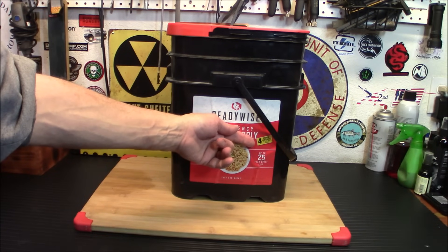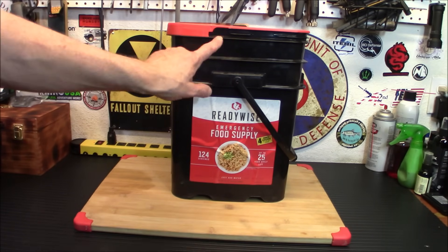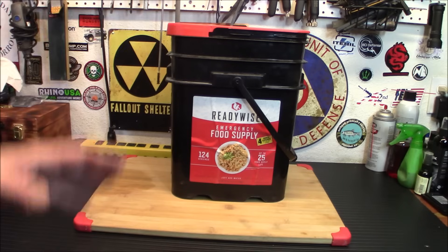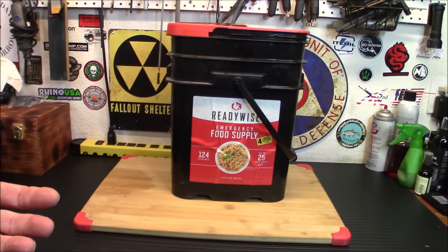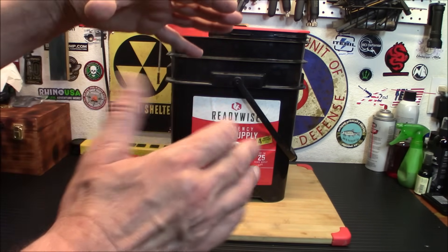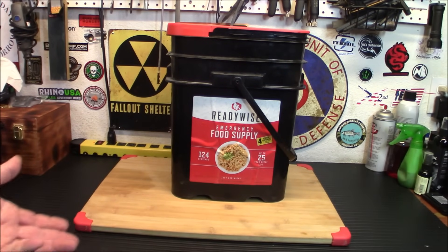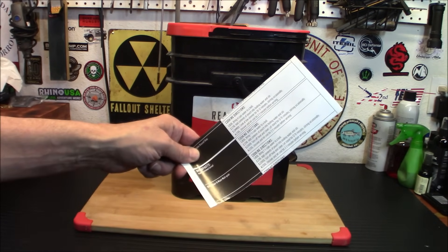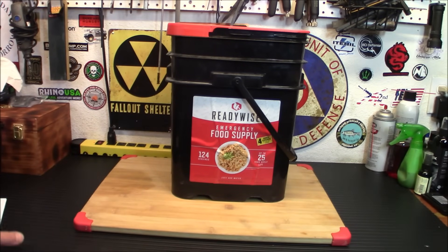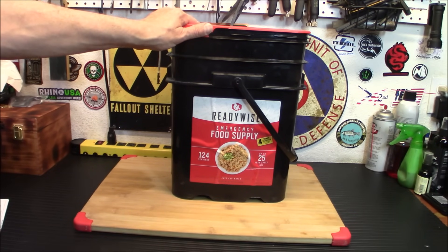It's 124 servings plus four bonus servings of fruit and pudding, with up to a 25-year shelf life, and the seal on these bags is very good. I was a little confused when I opened it up because the bags are marked but they're kind of hard to read — a black bag with black print on it. But as I dug down further, I found the list of cooking instructions.